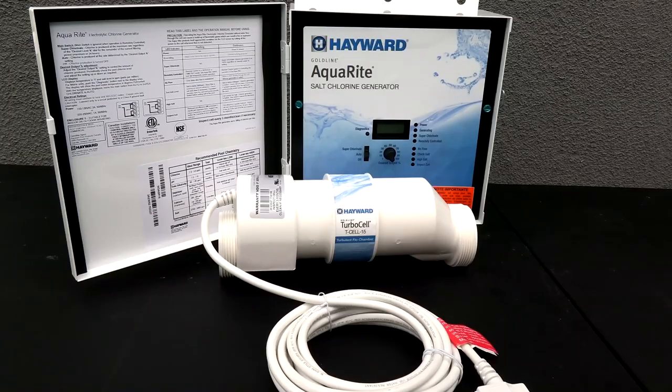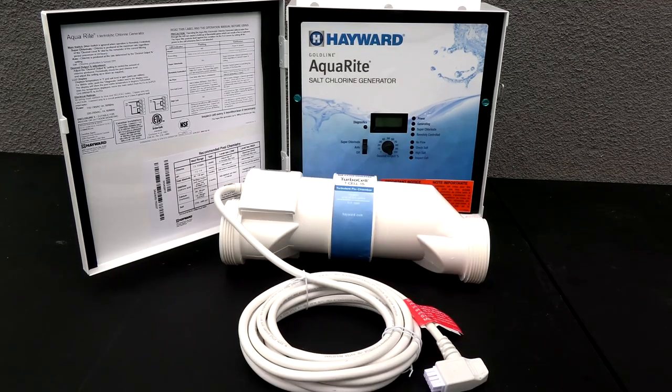The Hayward Aquarite salt chlorine generator is compatible with all pool surface types: pebble tech, plaster, tile, vinyl, and fiberglass. That's a look at the Hayward Aquarite complete salt system, available today at your local Leslie's Pool Supply.